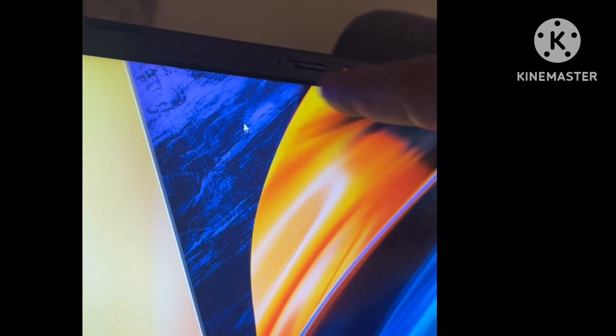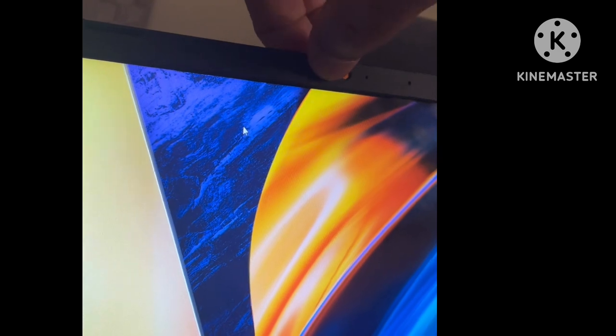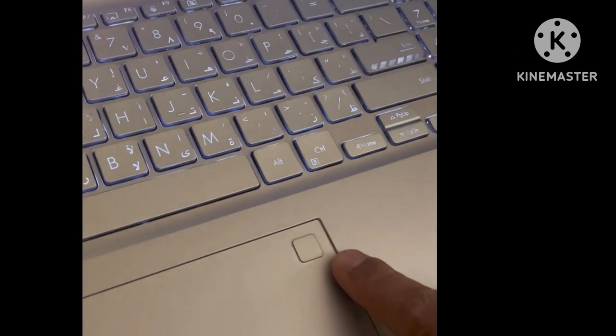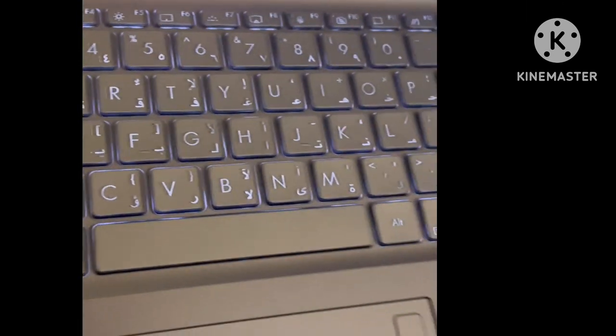This laptop has a privacy camera — when you switch it, left and right, the privacy camera turns on. It also has fingerprint lock for security purposes inside the laptop. There is a fingerprint reader, and on the side there is a 2.0 USB port with a power indicator and charging indicator.